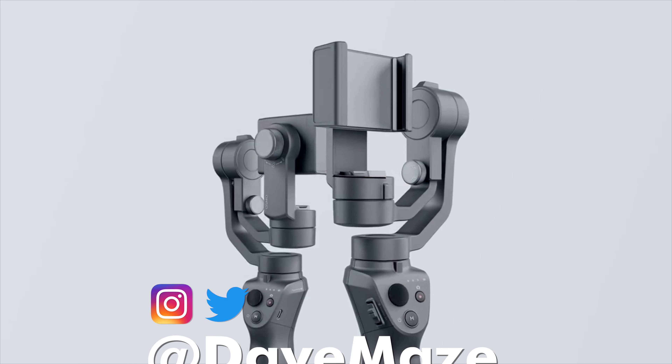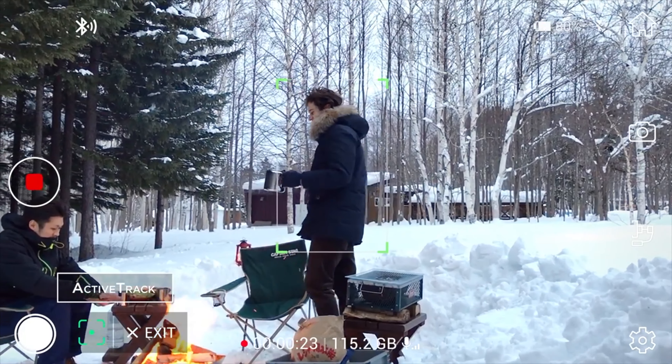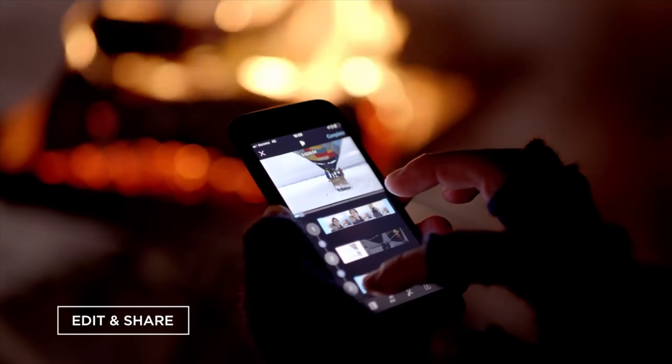The last mobile gimbal to come out from DJI was in January of 2018 with the Osmo Mobile 2. It was a great gimbal and came at a great price point, but a lot has changed over the last year and a half. Competing companies have refined the mobile handheld market even more, forcing DJI to go back to the drawing board and create this — the new Mobile 3.